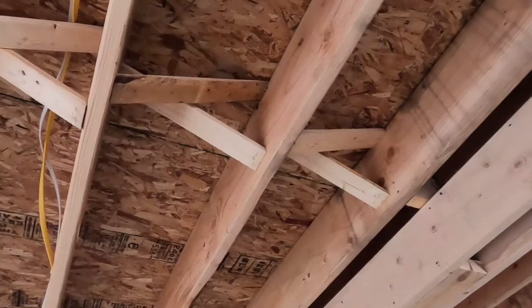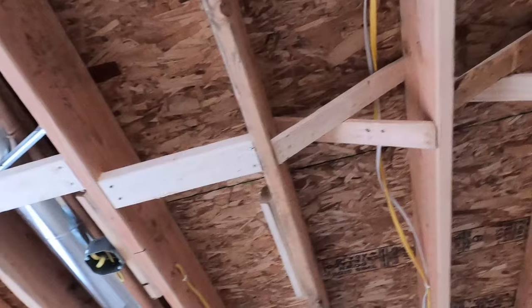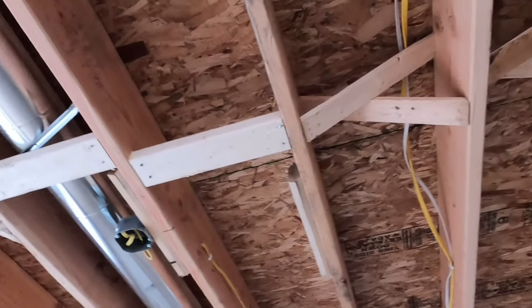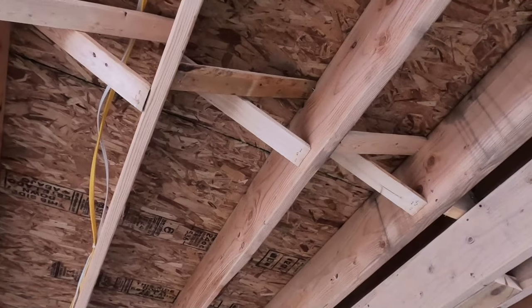You may be wondering what the cross pieces in the ceiling are in between the floor joists. These are called bridging. They're put in after the framing work is done and they help strengthen the floor.